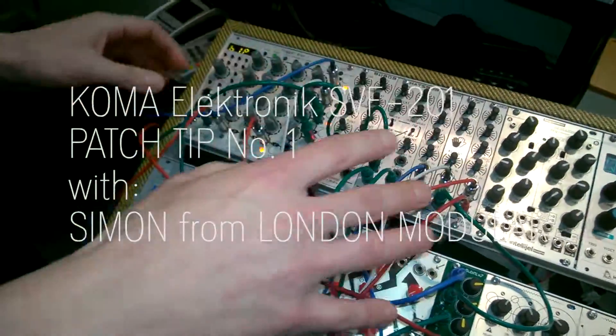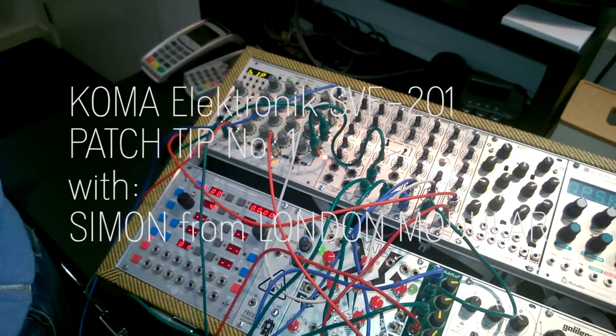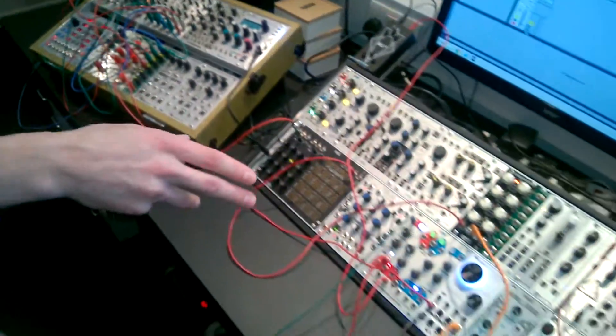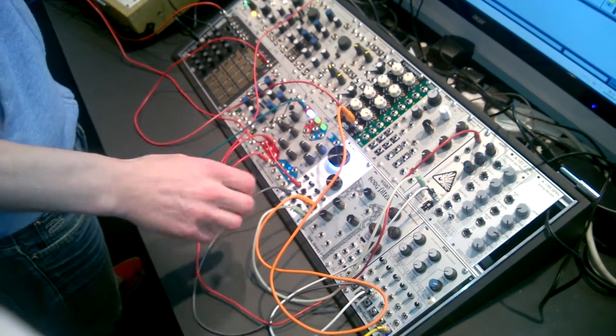I've got a load of beats running from the trigger drive from all the drum modules. They're getting mixed down with this guy into a single cable, and then that's going into the SVF. So we've got a single input going in, but we've got multiple outputs.